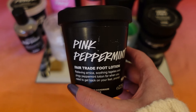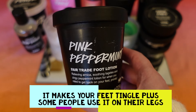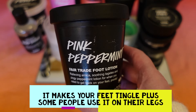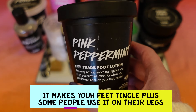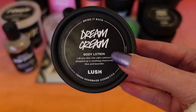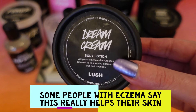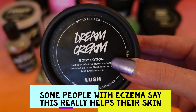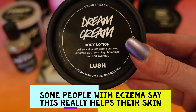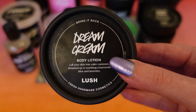The next item is a pot of Pink Peppermint foot lotion, which I used up in the summer. It smells like a spearmint, light minty scent — a lovely pink colour, a bit like Snow Fairy. I loved using this and would definitely get it again. Then there's a little pot of Dream Cream body lotion, which sinks into your skin really easily. It has lavender in it, which can irritate me near my face, but it's not a full-on lavender scent. I'd recommend it if you like chamomile and lavender and want something soothing that sinks in quickly.